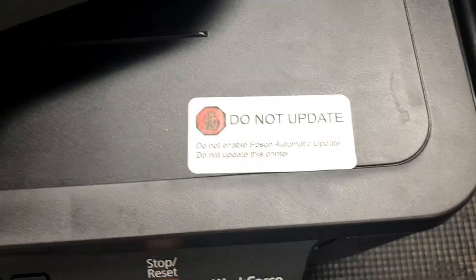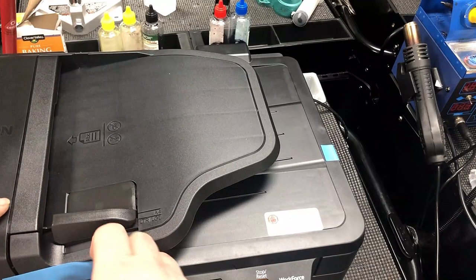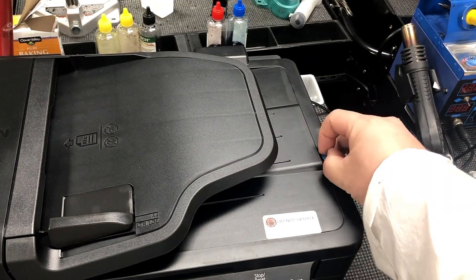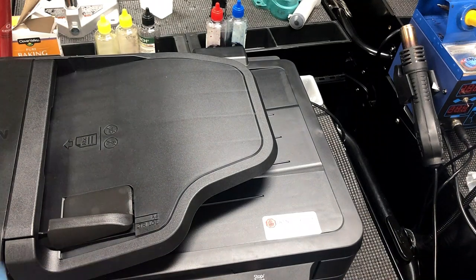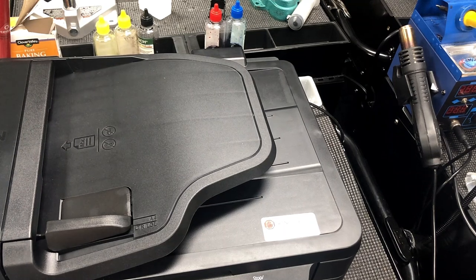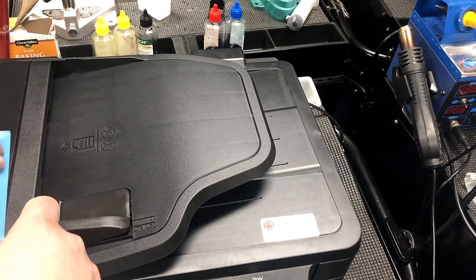After you get your printer chipless, you cannot update your firmware anymore, so we put a sticker here that says do not update. After you modify it, you can use a dye ink, you can use a pigment ink, or you can use a sublimation ink. If you put sublimation ink in it, it becomes a sublimation printer. If you use dye ink, it will be a dye printer. If you use pigment, it will be a pigment printer. So it's pretty fun.